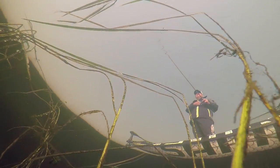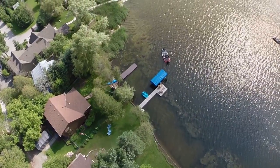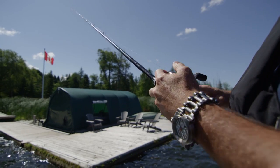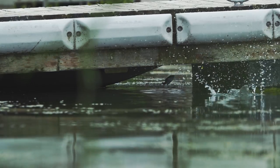It's no secret that sunfish and bluegill love docks. They're around pretty much every dock on any lake you fish, and that is one of the major reasons you catch so many bass from those docks. This bait will not only allow you to fish around docks, but you'll be able to skip it back up under those docks with ease.